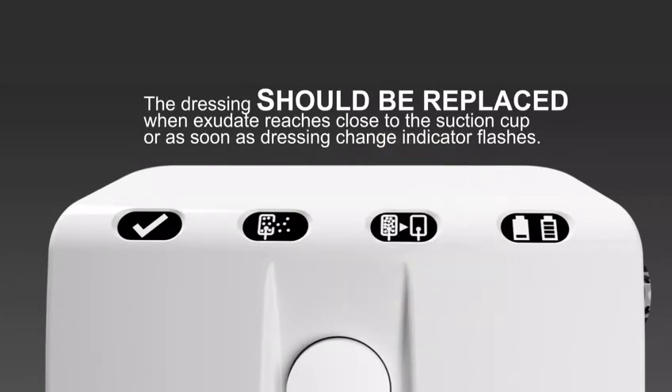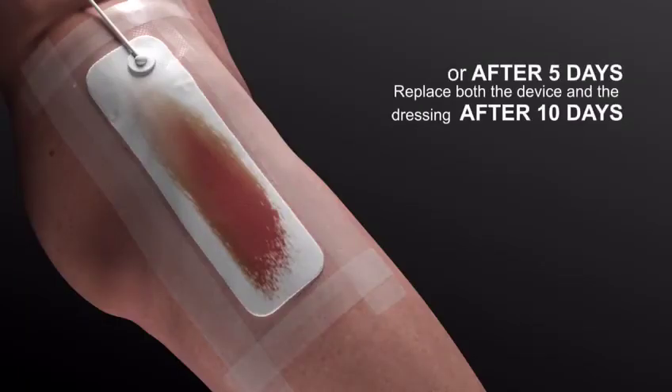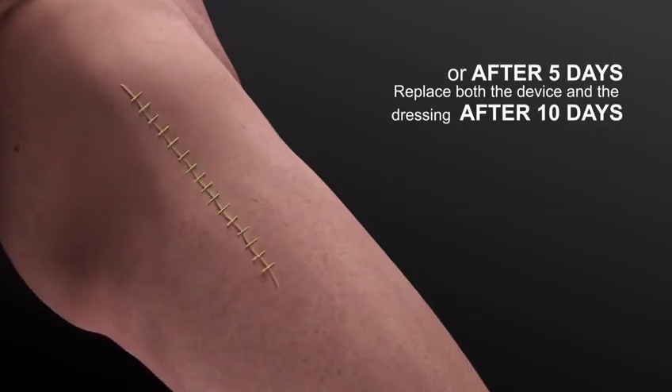The dressing should be replaced when exudate appears close to the suction cup, or as soon as a dressing change indicator flashes, or after five days. Replace both the device and the dressing after 10 days.